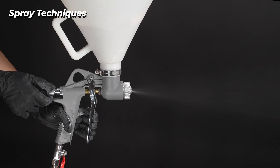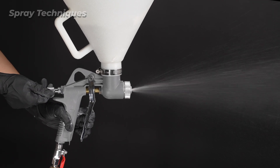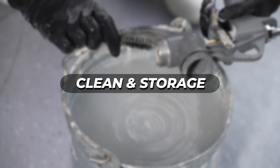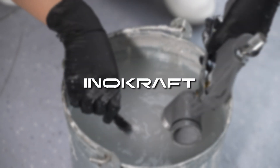Adjust the needle travel adjustment knob and air volume for desired texture. Use the trigger lock to hold the trigger open and reduce fatigue. After using the gun, reinstall all parts and clean thoroughly.